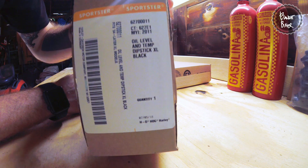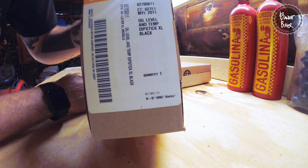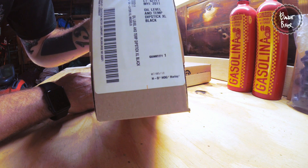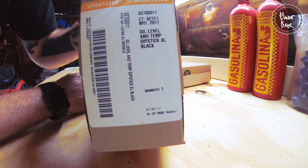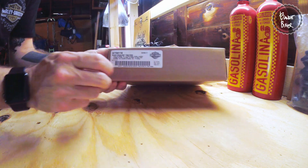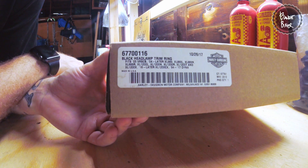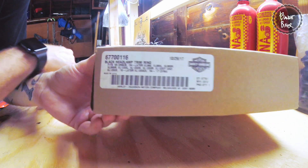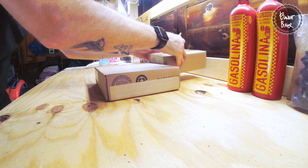We've got one piece here — this is the oil level and temp dipstick in black for Sportsters. A lot of this is made in Germany, and you'll see more of that in a second when I pull it out. We've also got this black headlamp trim ring — so two little pieces to add to the bike.